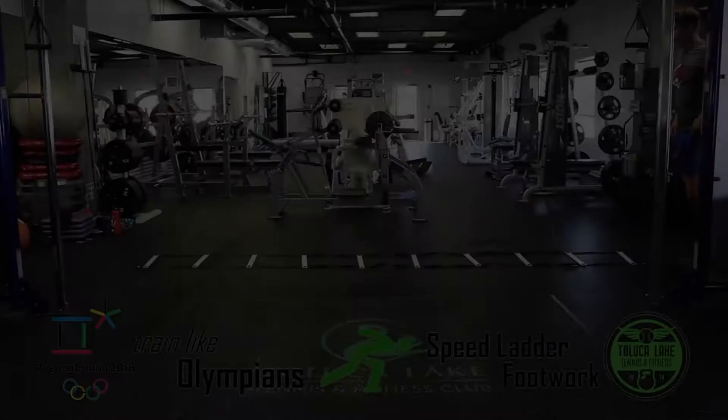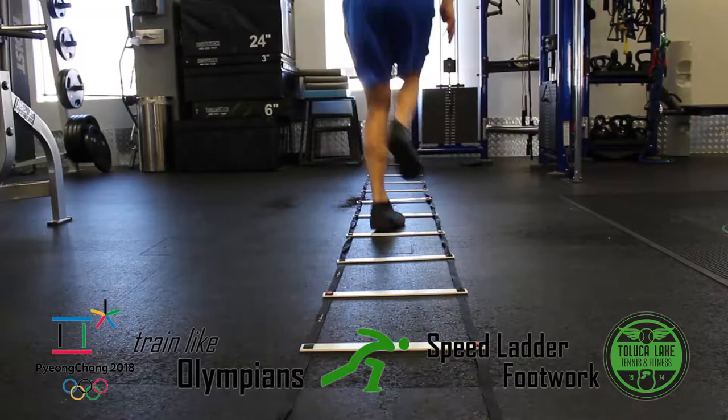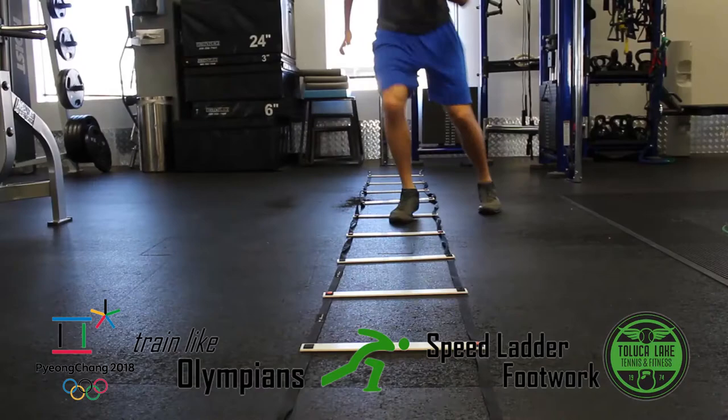The speed ladder can be used for a variety of exercises, but here we're using it to increase our dynamic speed and agility. These movements help strengthen our ankles and improve our joint flexibility. Speed skaters must have great footwork and ankle mobility as they round the track. The ladder is a great tool to enhance numerous areas of your workout routine.